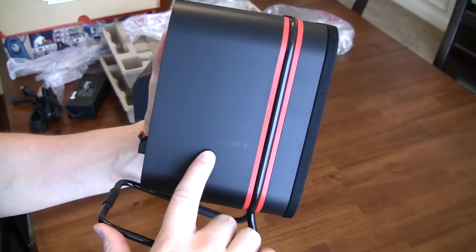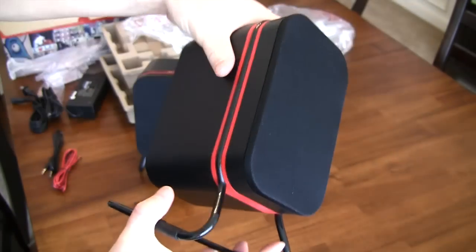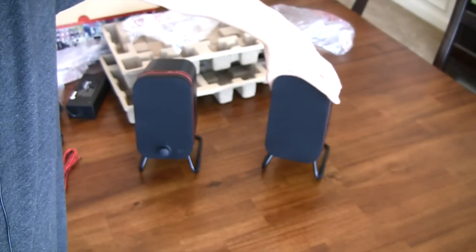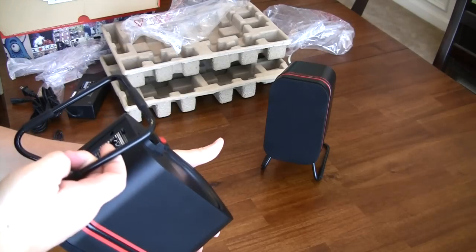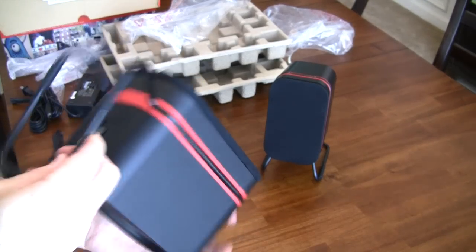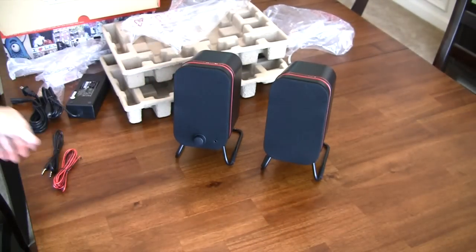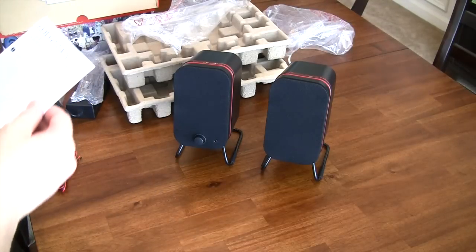The Odyssey branding on the side is a bit hard to see but looks nice once you catch the reflection. I really like the design overall — the fit and finish is very nice and they're not overwhelmingly large on a desktop. The only thing is I do not see which speaker is the left or right channel, but I'm assuming the one with the volume control is likely the right speaker.